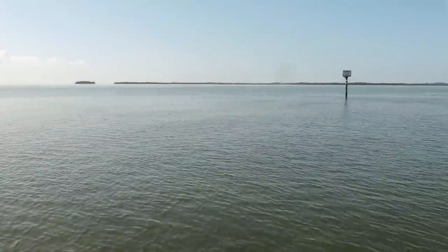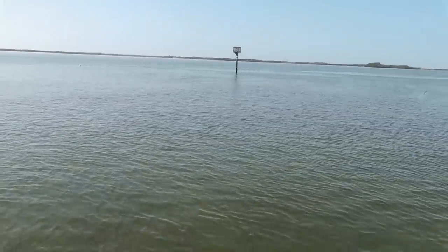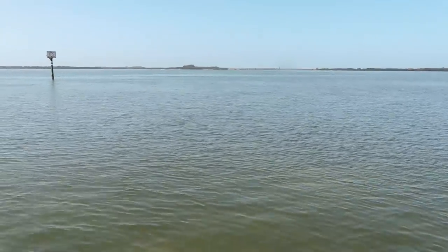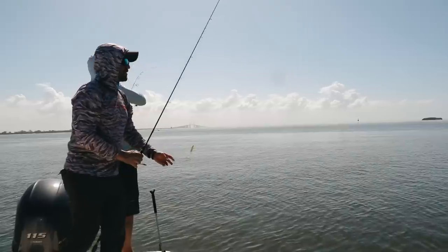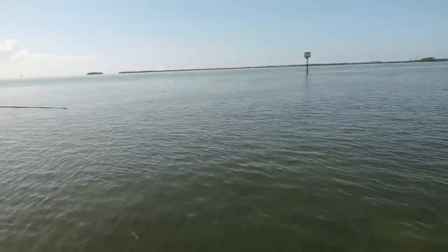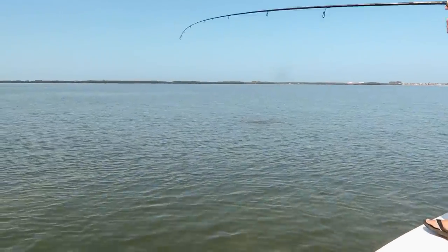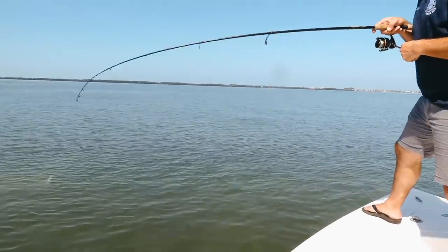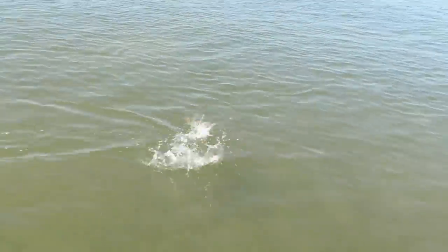This will be ten if we at least get one hooked up. Will's on — he's got a ladyfish. Crazy how well this no-tail is doing. Dang, I lost him. I got a jump at least. Do you have a ladyfish or a trout? I think that looks like a ladyfish.